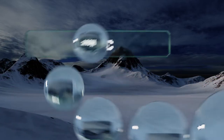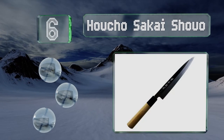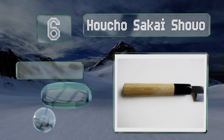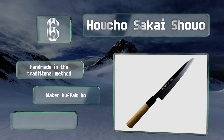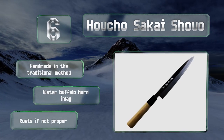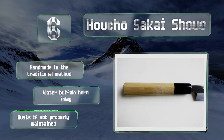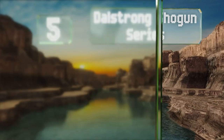Moving up our list to number six, at just 8.3 inches long, the Husho Sakai Shuo is easy for beginners who may be intimidated by larger blades. It's comprised of a steel core for strength but wrapped with wrought iron that allows it to take a new edge quickly. This one is handmade in the traditional method with a water buffalo horn inlay, however it rusts if not properly maintained.